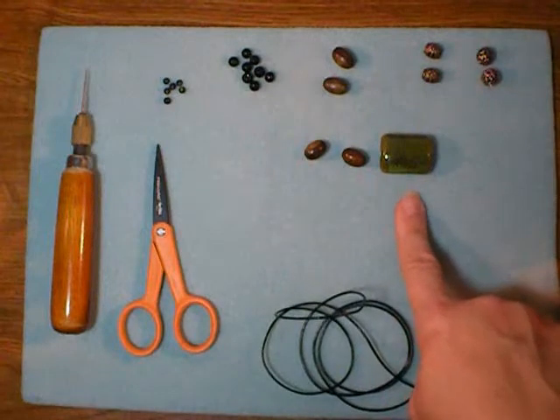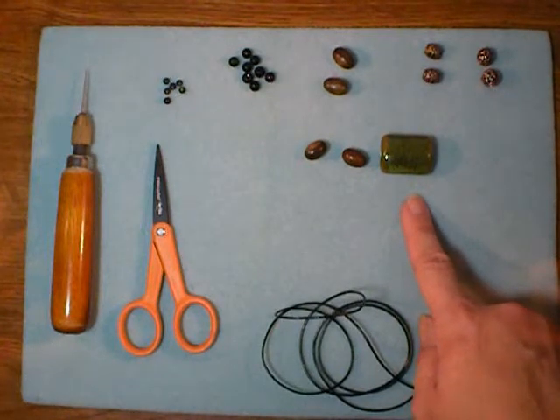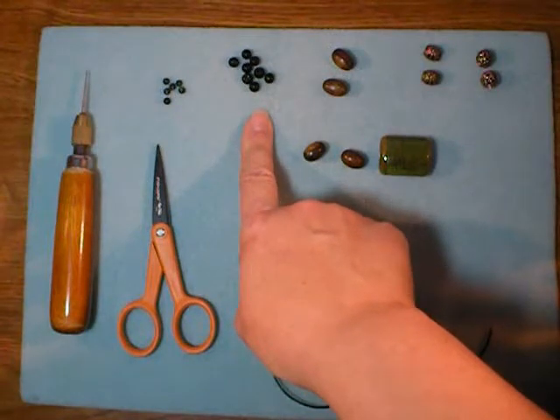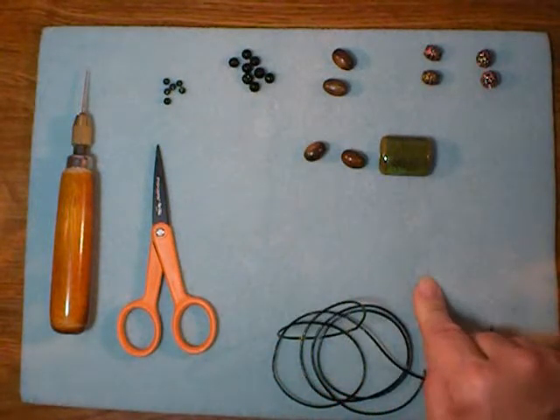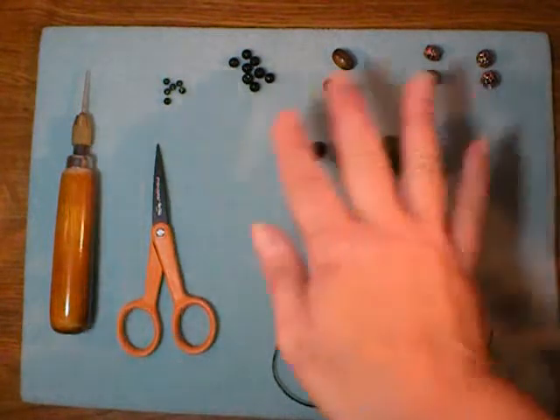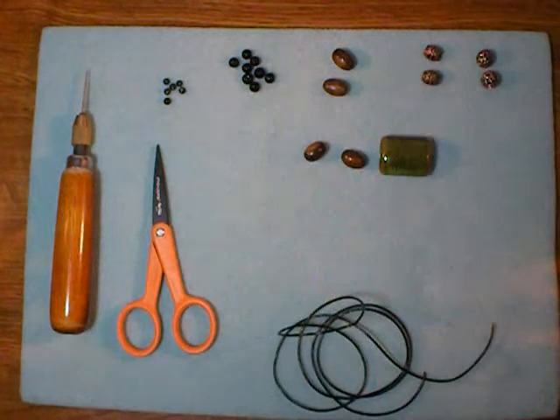This has kind of an earthy, bohemian feel. I've also chosen some beads that are plain background players. They will be spacers and help support the other beads, separate them, fill them out a bit.